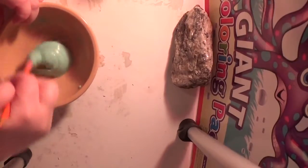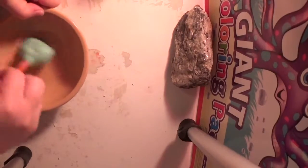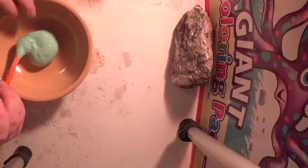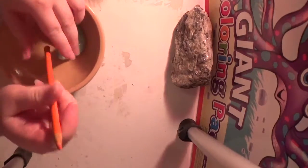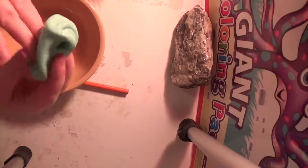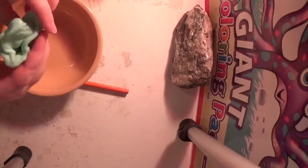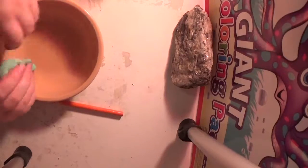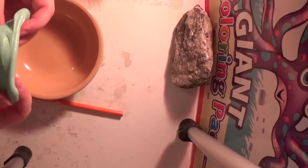Looks like a little bowl — get a little bowl, get all that slime in there, and some more contact solution. Now I can knead it. That looks awesome. Add some of that contact solution in there. This turned out perfectly, look at that!